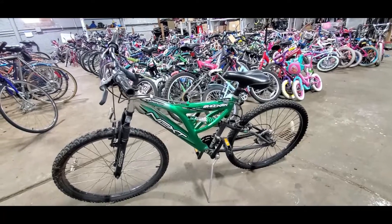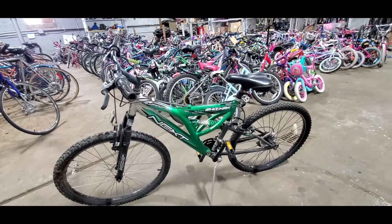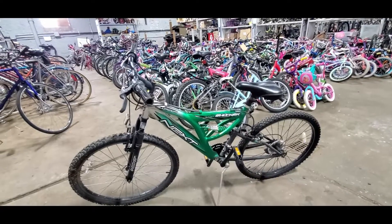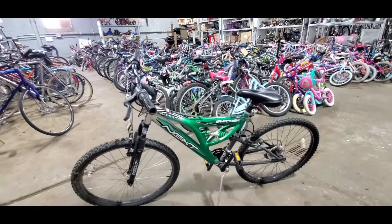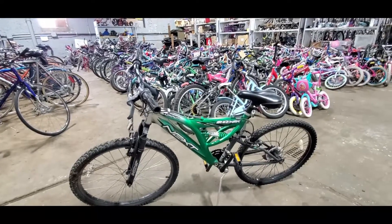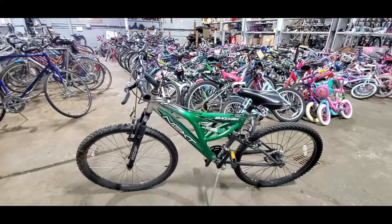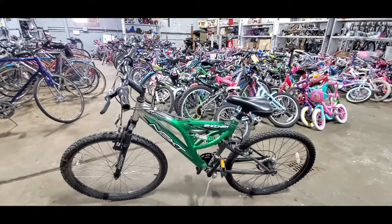On top of that, with the full suspension bikes, they weigh a ton. You pick one up and compare it to a regular bike, you'll see it's about 20 pounds heavier. Now imagine someone who's just getting back on a bike riding with that extra weight.